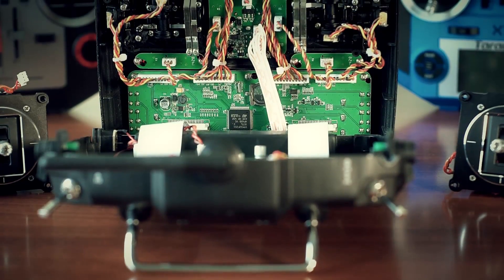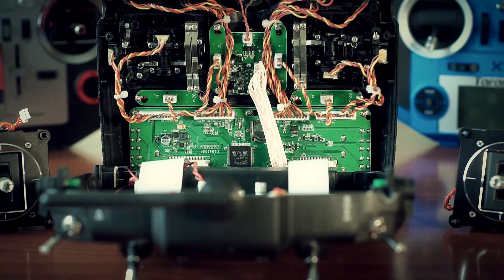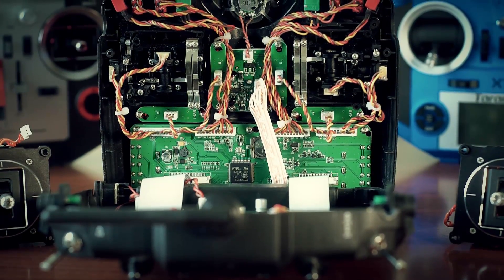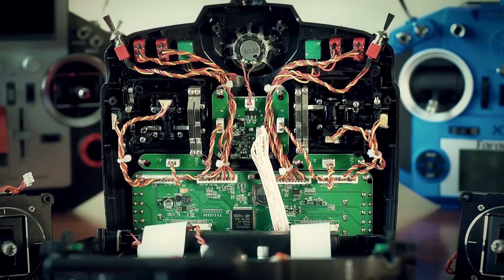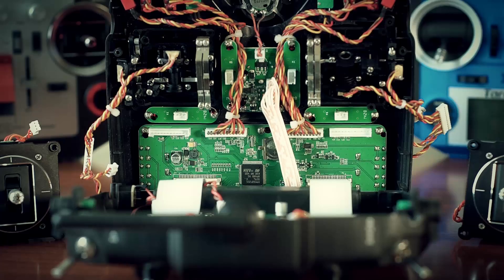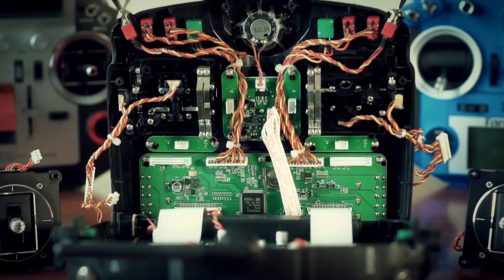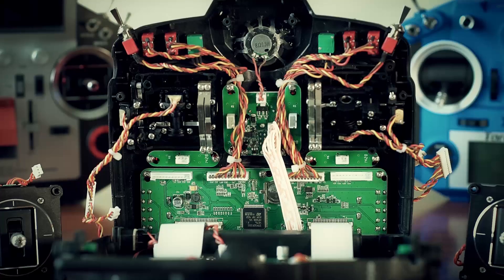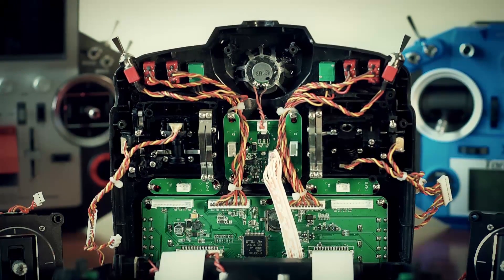Back to the installation process. The only thing left is to put the gimbals inside the radio. Use the provided hex screws to secure them and plug the three connectors back in. Two notes: first, be careful with the cables coming from the upper switches and sliders. Second, place M9 gimbals so that the hall sensor faces outward toward the shell. Adjust the tension and ratchet, close the shell, tighten the screws, and you're done. The only remaining step is to calibrate the sticks in the system menu.